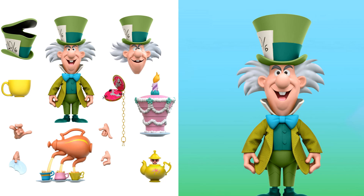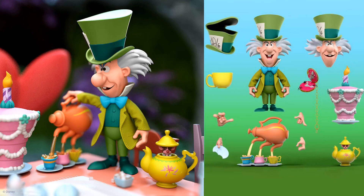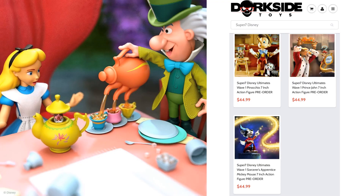Next, to go with Alice in Wonderland, you have the Mad Hatter figure — two different heads, the extra hat, cake, the watch with the jam in it, the mouse in the teapot, three pouring teapots, different hands, and a teacup. That's really awesome looking for Mad Hatter, and he does have that soft goods jacket on. Would be awesome if we had a chair and a table to go with this, but that's probably not going to happen.